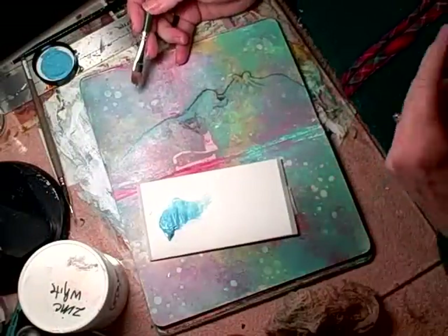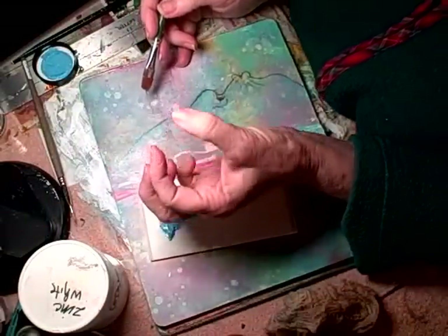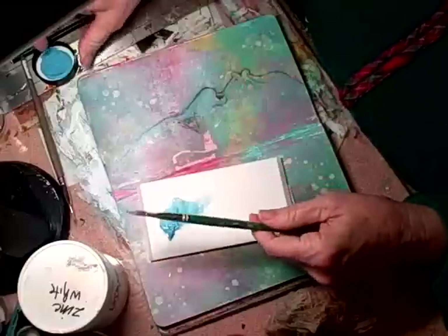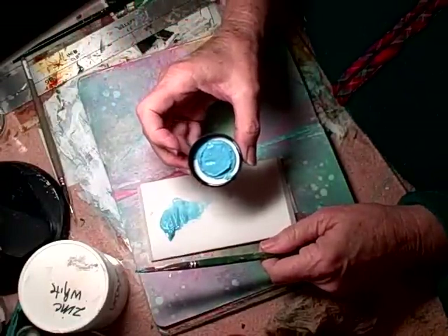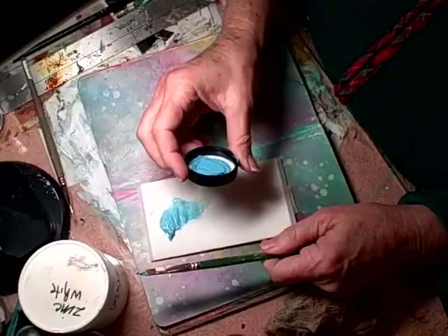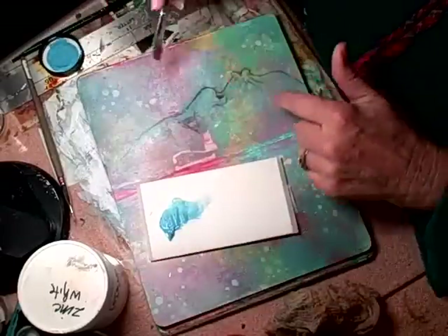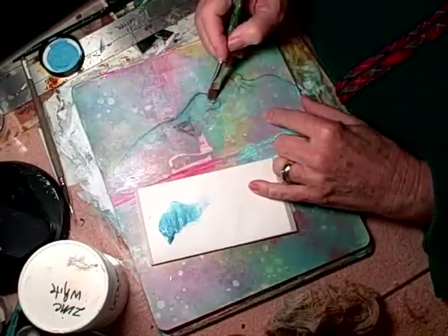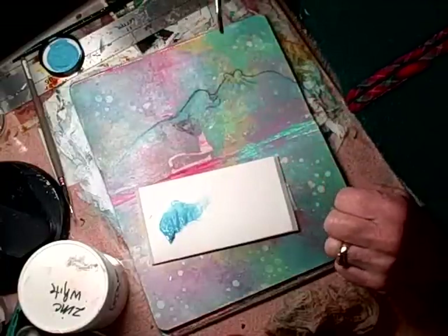In a profile, the iris of the eye is not going to be a circle. Here is a demonstration — the camera is looking at this circle, but if I turn it to profile, do you see how it gradually changes shape? You've got to keep that in mind when you're doing a profile eyeball.